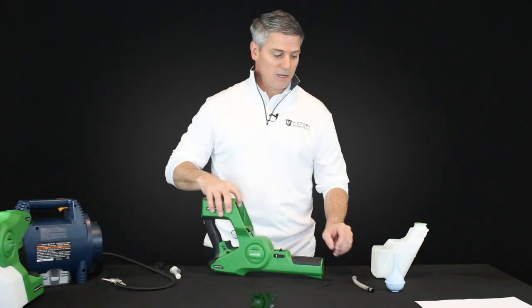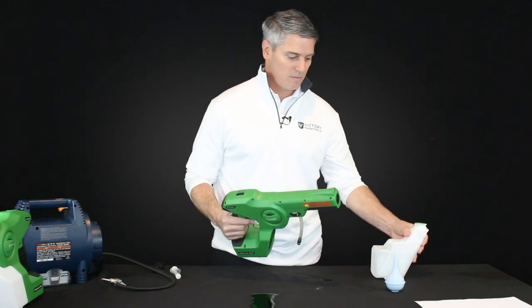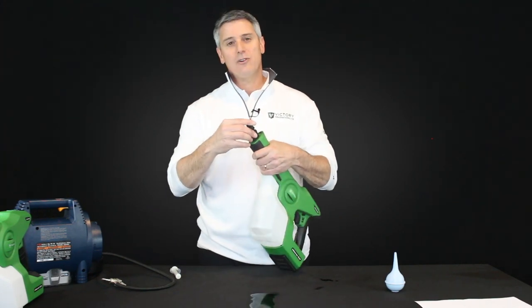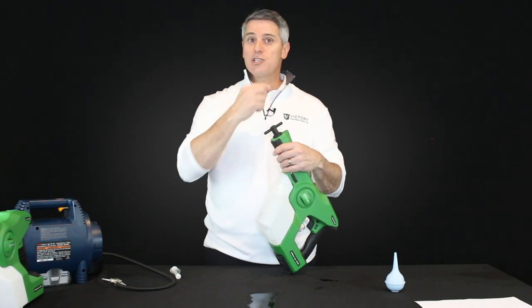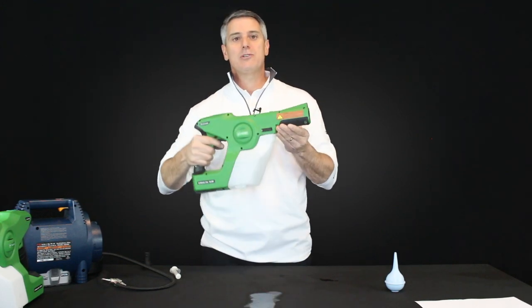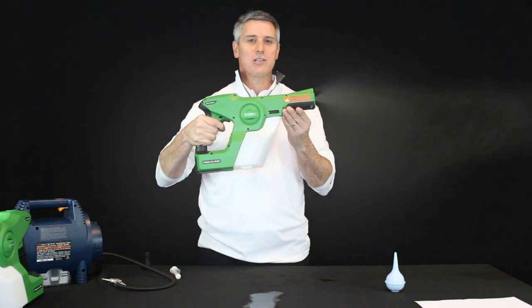If you've seen liquid come out the sprayer, put your hose back on, attach the unit back to your tank, take your nozzle, stick it in the front of the unit, and just like you took it off, a quarter turn counterclockwise will seat that nozzle back into your unit. Then spray — you should hear the unit priming and then starting to spray.